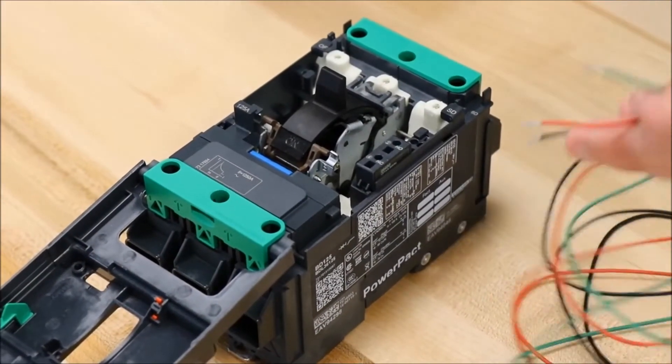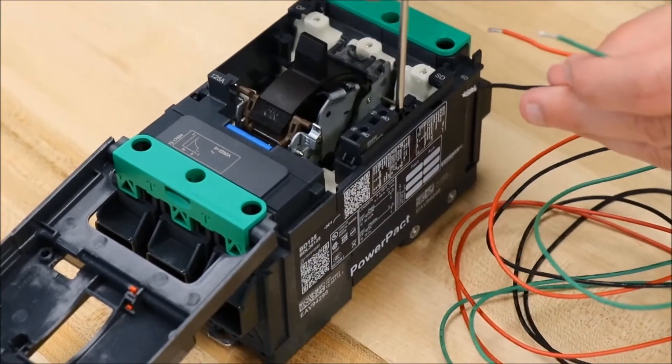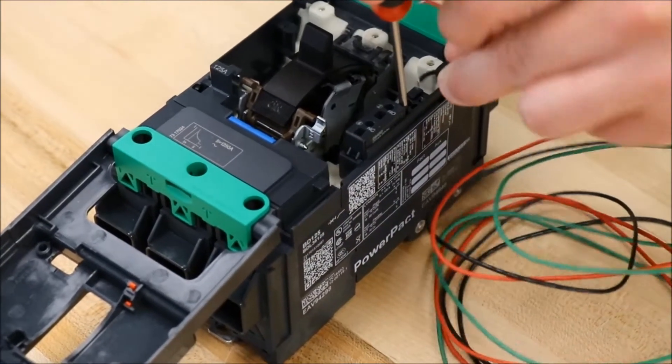Then insert the wires into the spring terminals by taking a small screwdriver, pushing up on the tab, and then inserting the wire.